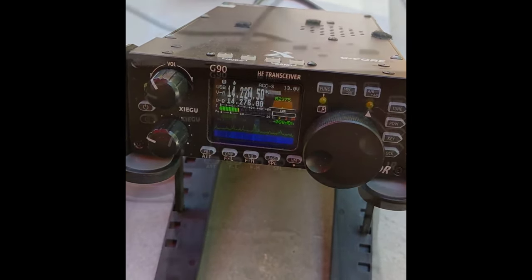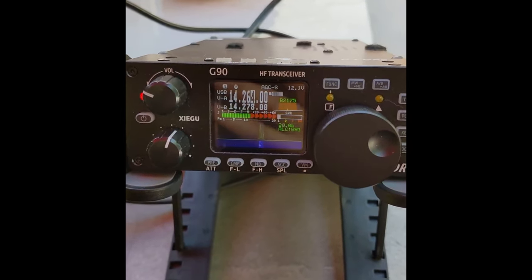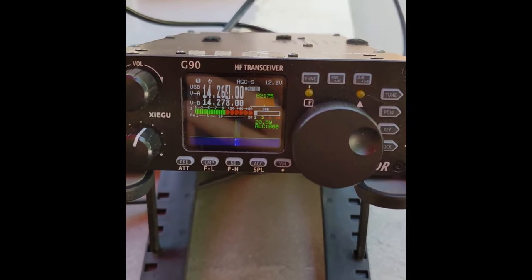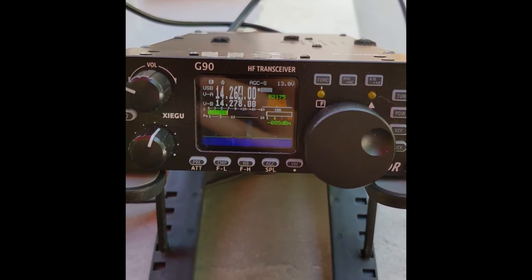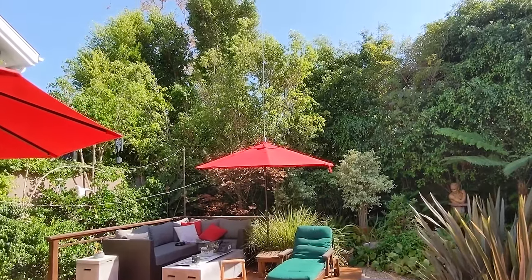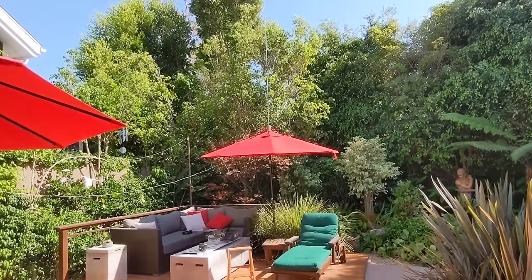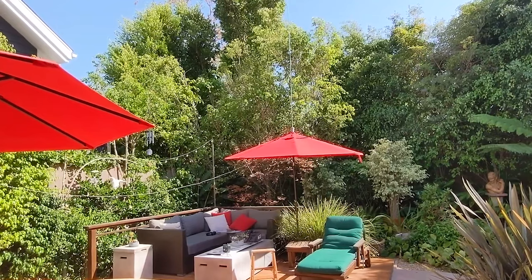Whiskey Bravo 6, Mike Papa Hotel. [Contact — Golf Romeo Echo Golf, California.] This is working better than I thought it would. I just talked to Washington, Montana, Washington, Alabama, British Columbia, Wyoming, Colorado, and Virginia — and that's with 15 watts single sideband. Not too shabby.